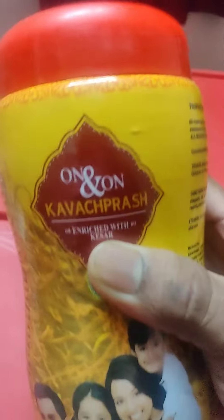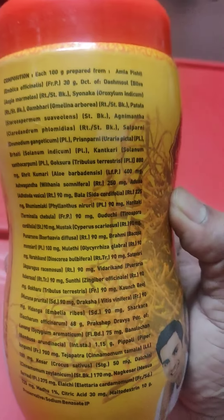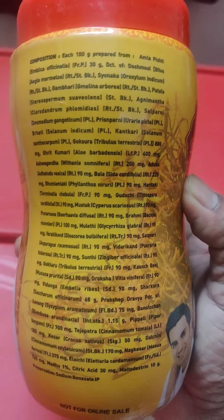Today we'll see the unboxing of Kavach Prash by On and On, enriched with Kesar, which boosts your immunity. These are the ingredients — you can take a screenshot of it.